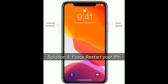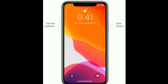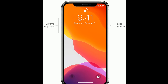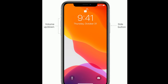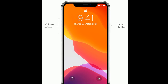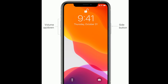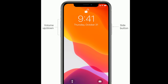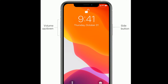Solution 4 is to force restart your iPhone and Apple Watch. If you are using iPhone 8, 10, 11 series, or iPhone SE 2nd generation, do the following: quickly press and release the volume up button, then quickly press and release the volume down button, and finally press and hold the side button until you see the Apple logo on your iPhone screen.